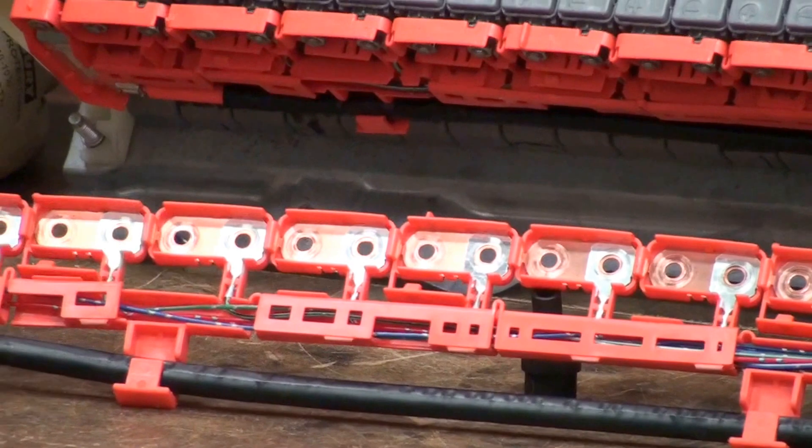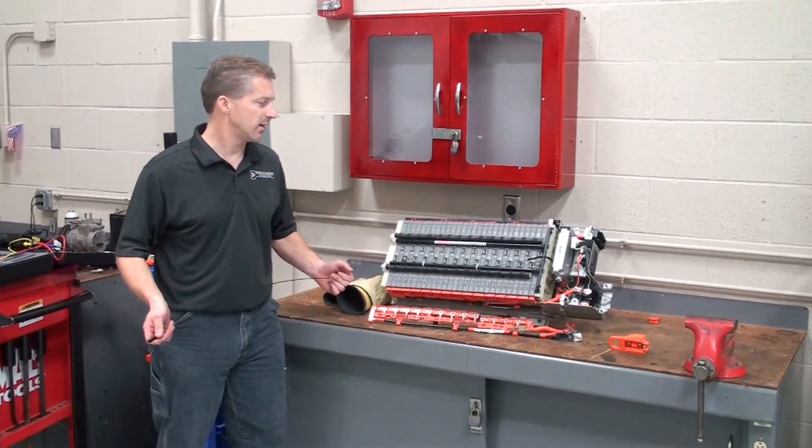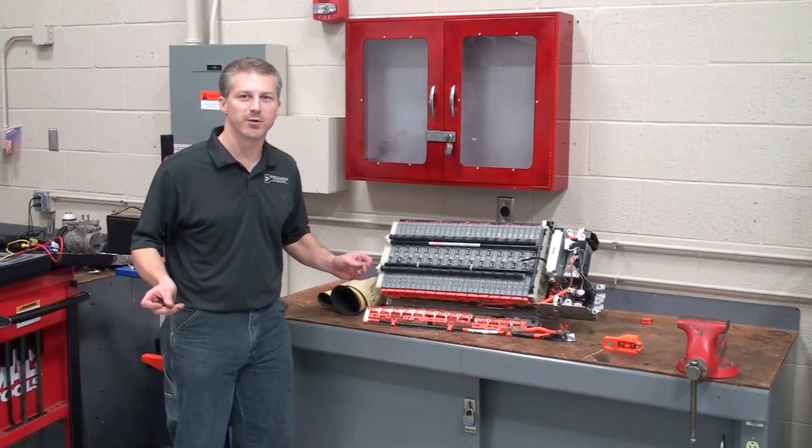Those are the basic components located within our battery module for a typical hybrid vehicle. That's our tech tip for today. I hope you find it helpful. Thanks.